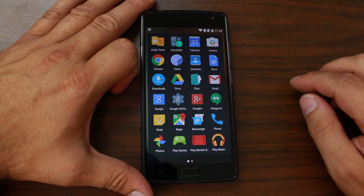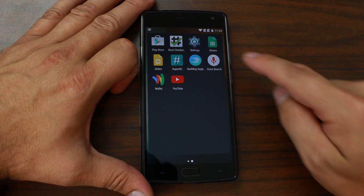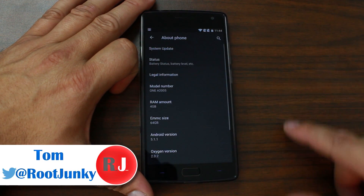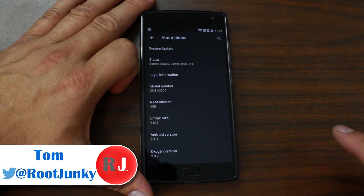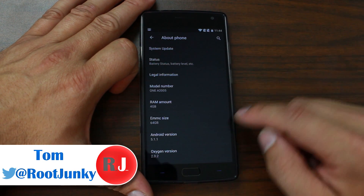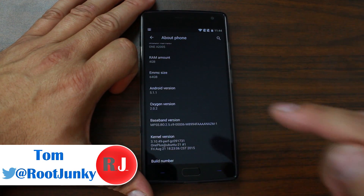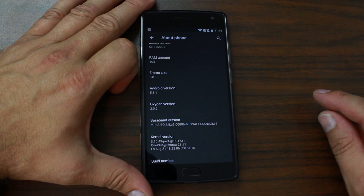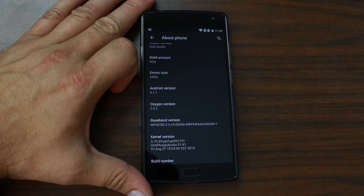Hey guys, it's Root Junkie here. In today's video we're going to be talking about my OnePlus 2 and I'm going to be showing you how to install CM 12.1 on this device. Right now you can see I am running OxygenOS and Android version 5.1.1, but we're going to go ahead and get CyanogenMod installed.